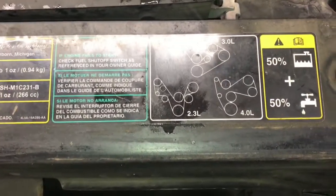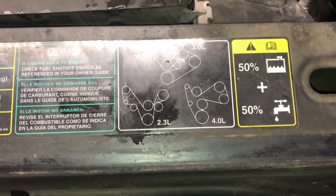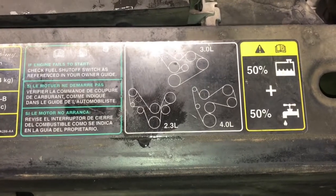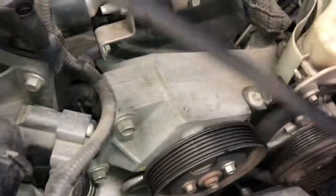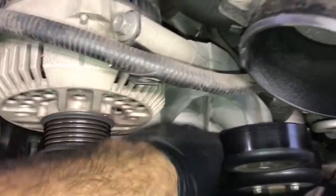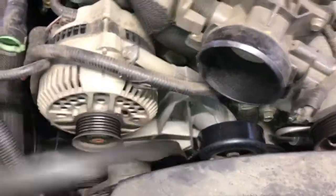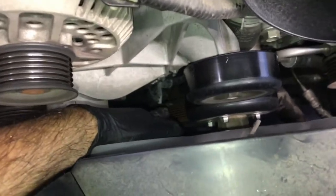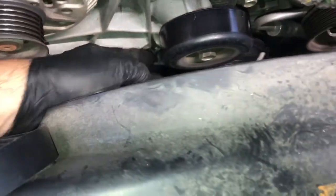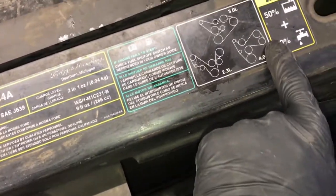Then go ahead and pull the belt out of the car. I don't worry too much about the routing because there's a diagram right on the cowling, but it is a good idea to note how the belt is routed before you remove it. You may notice the belt sits on the passenger side of the crank pulley and routes over the water pump towards the right. When you put the new belt in, you'll feed it down on the left side of the crank pulley — the passenger side when facing the engine — then follow the diagram on the cowling.